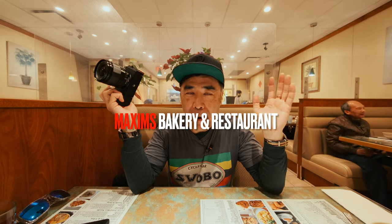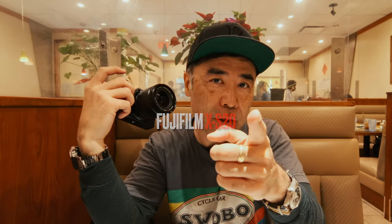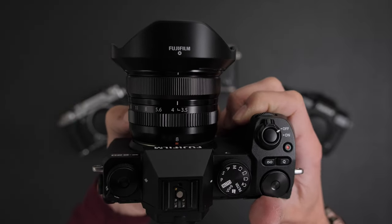Welcome to Chinatown, Vancouver. We are here at Maxim's Bakery and Restaurant. It's this little hidden secret spot — my second office upstairs of the bakery. I've given away my secret. But here we are looking at the brand new Fujifilm X-S20, and on Chris's X-H2S we have the new 8mm lens.